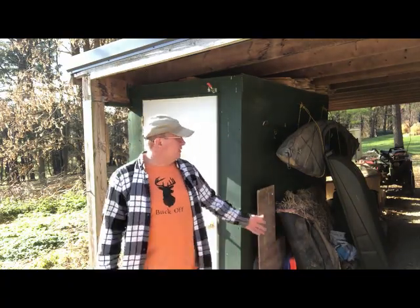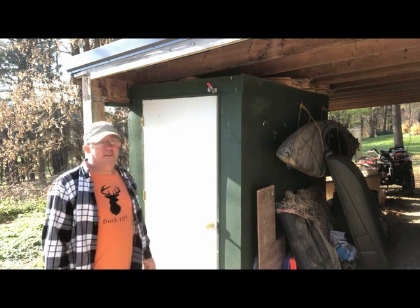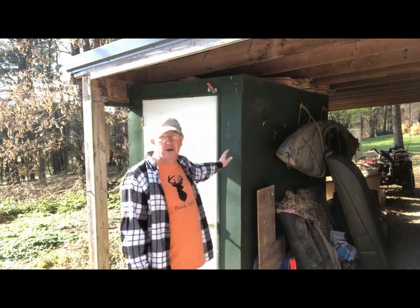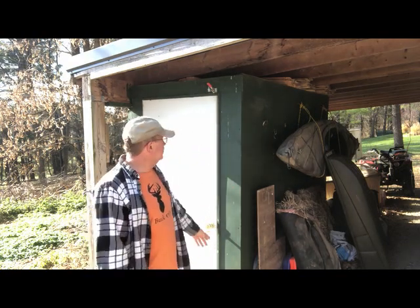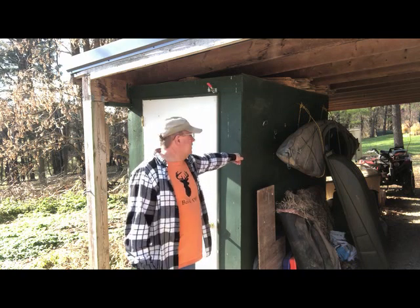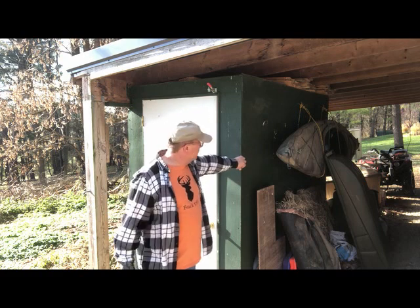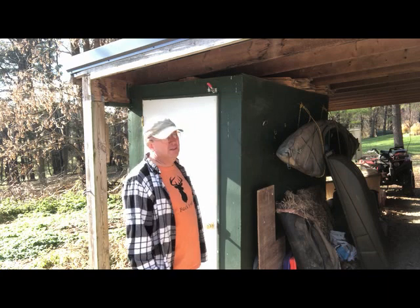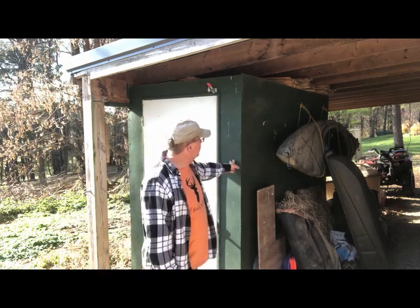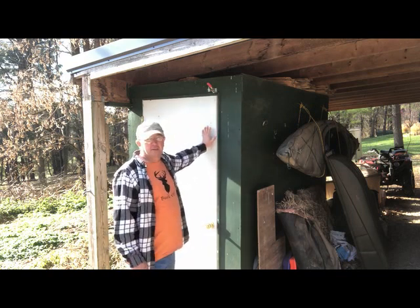Here's the deer cooler. Like I said in my blog, I didn't explain too much - it's just a 4x8 box. This is actually my buddy Kevin's cooler; I like to think of it as mine, but I just got to help design it and the internal controls. It's just a box with some cheap quarter-inch plywood, and I donated the R13 insulation to go into it.